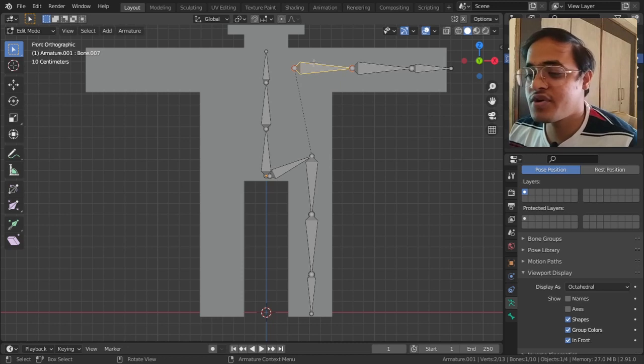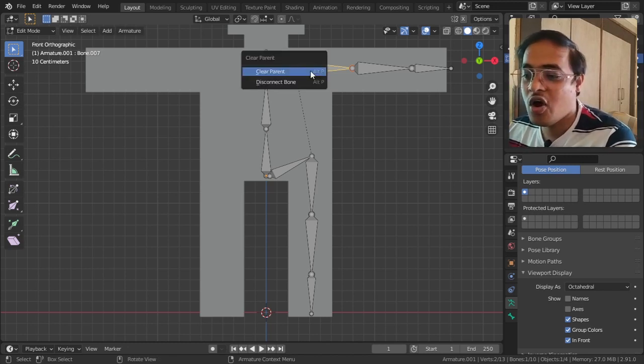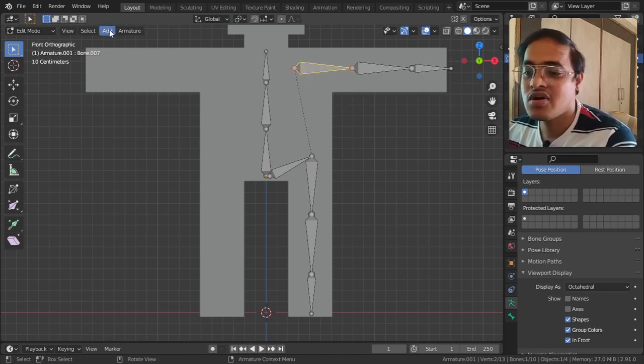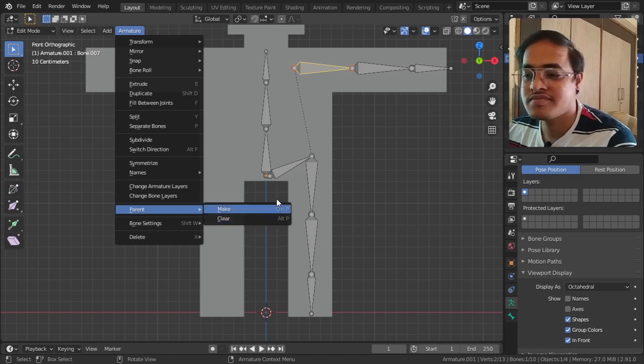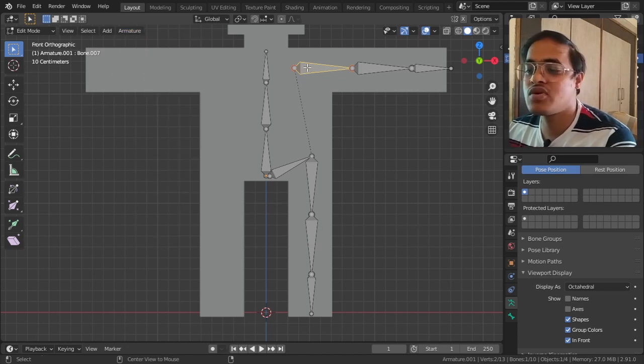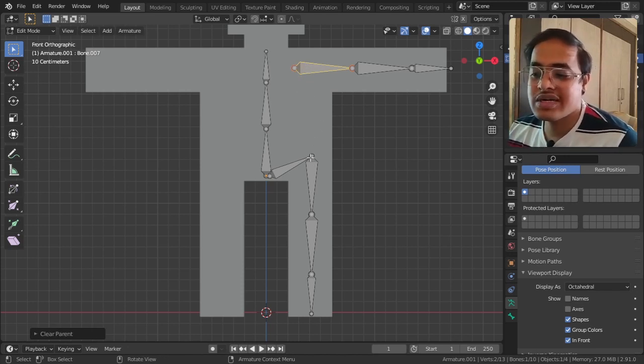To unparent it, I tap Alt+P to clear the parent, or you can go to Armature, Parent, Clear Parent. I will select the bone, tap Alt+P, and Clear Parent - so the parent connection is gone and it is no longer connected.